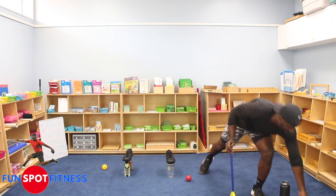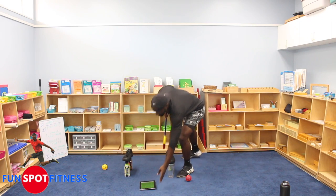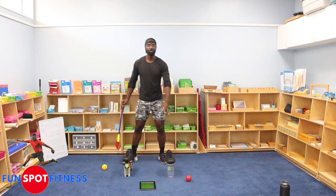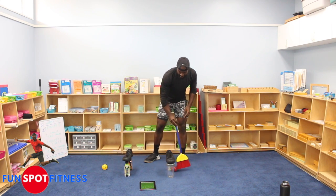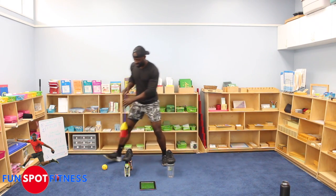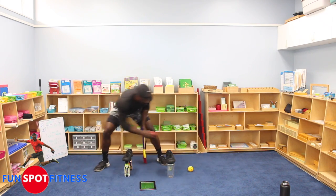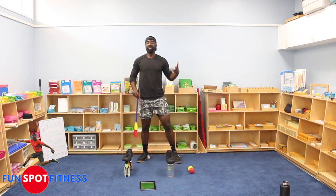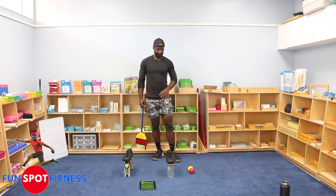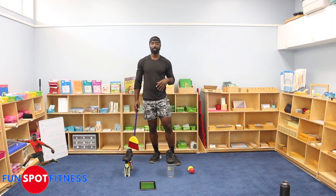Here's the catch: we have 15 seconds to see how many times we can go through. So I'm going to get the timer ready and we're going to go back and forth. You can have two, three, or four balls. The reason I have two is just in case one goes far — I can take the other and continue. You can use a tennis ball, wiffle ball, golf ball, or softball. Something that fits through. You can also use your socks.